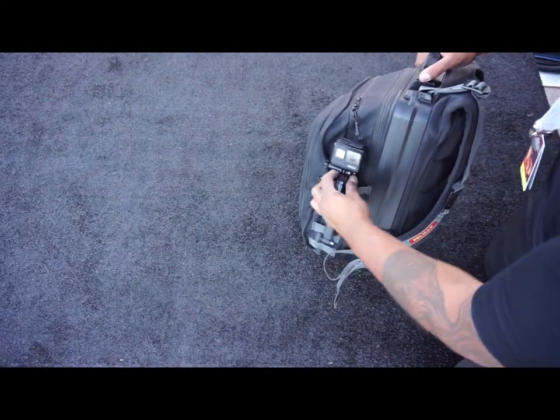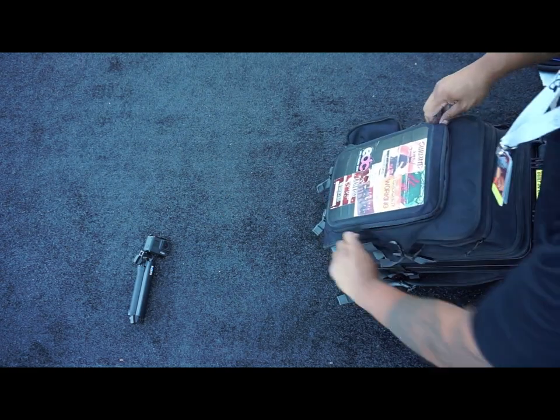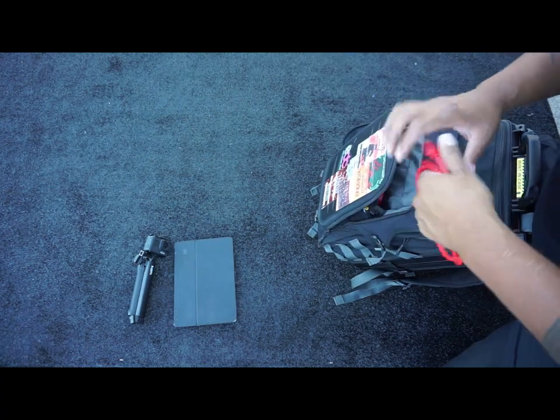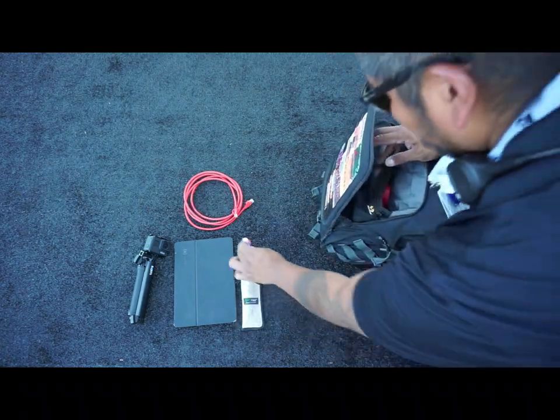I set up my tripod so that's what's holding my camera so you can see what's going on. Pulling out my GoPro — now here we go. There's a hard plastic part to protect your tablet, which wasn't mine at this time, just used it to show you guys. You have a Cat5 cable, glasses...